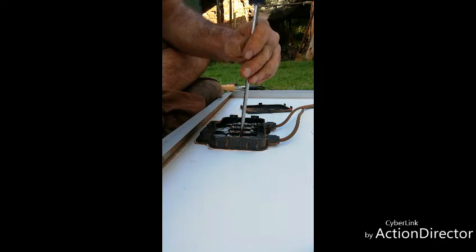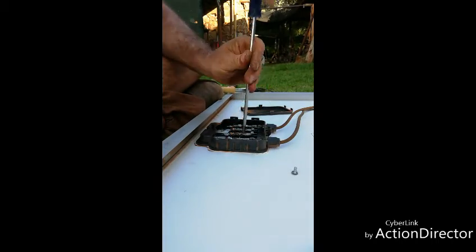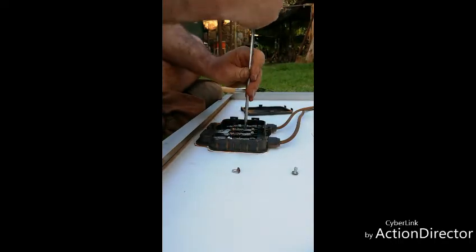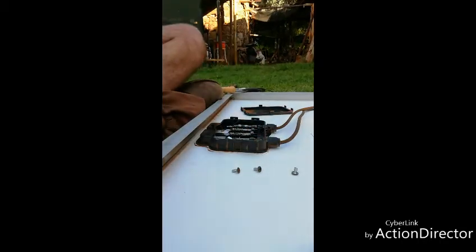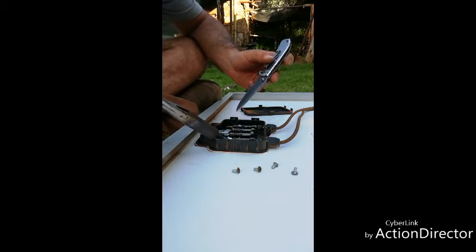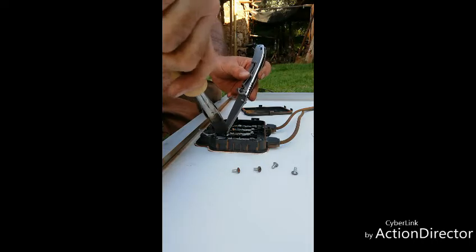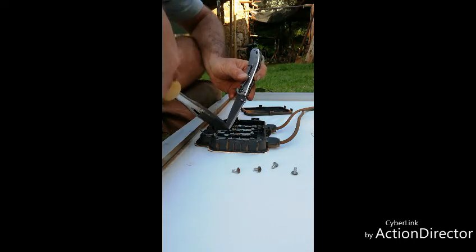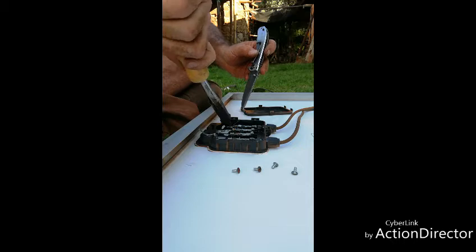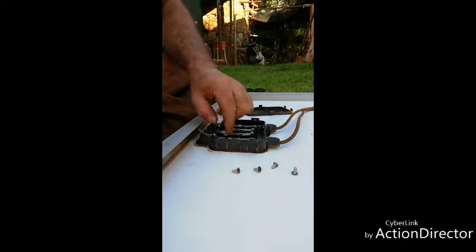We just take the star screwdriver and undo all of these over here. Then we're going to use the soldering iron just to heat up the old solder and pop these off. There we go.